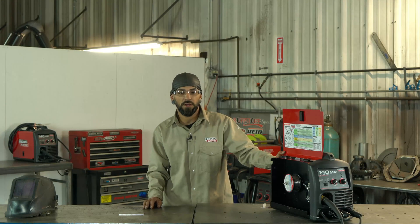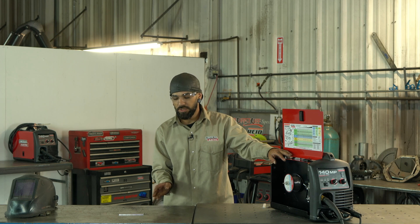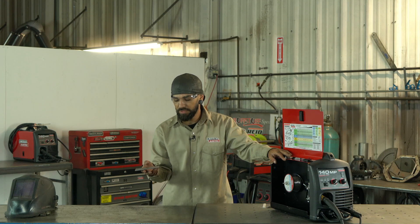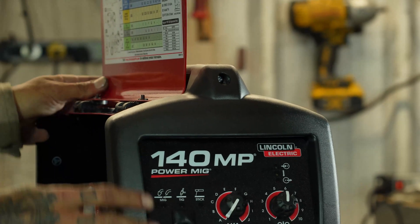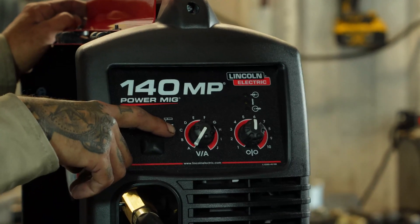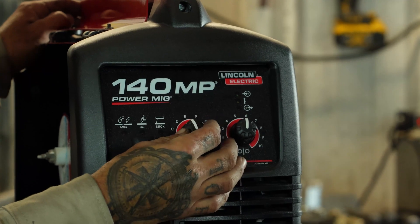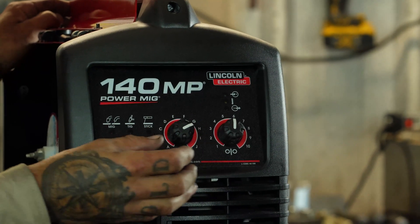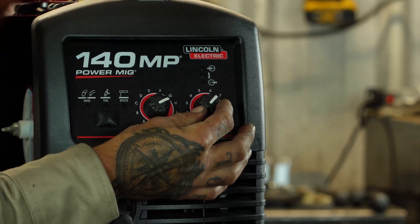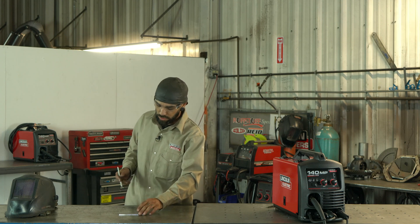This next section lets you match up your material. Today we're going with eighth-inch thick material. The setting H8 means: set your voltage over to H — you can see all the letters up here — and then set your wire speed to 8 over here.